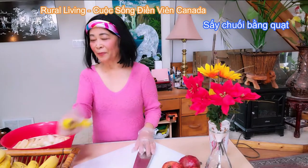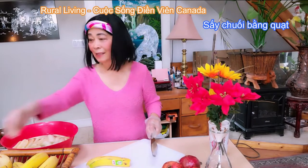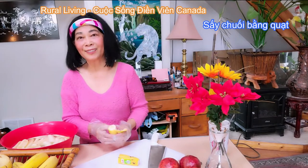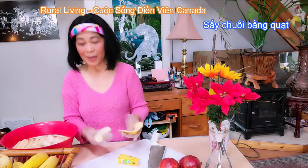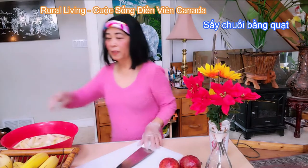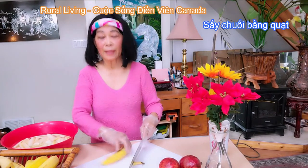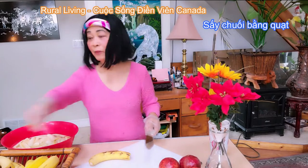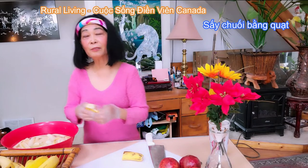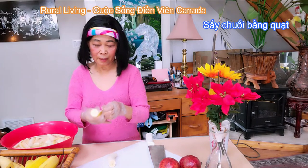Và sau khi sắp lên cái dĩa, Thủy sẽ rắc mè lên. Những cái hạt mè mà mình đã rang vàng rồi thì cái miếng chuối khô của quý vị vừa thơm gừng và thơm mè. Rất là ngon để mà thưởng thức với trà nóng. Quý vị có thể điều chỉnh cái số lượng của gừng hoặc là mè — nhiều hay là ít tùy ý.